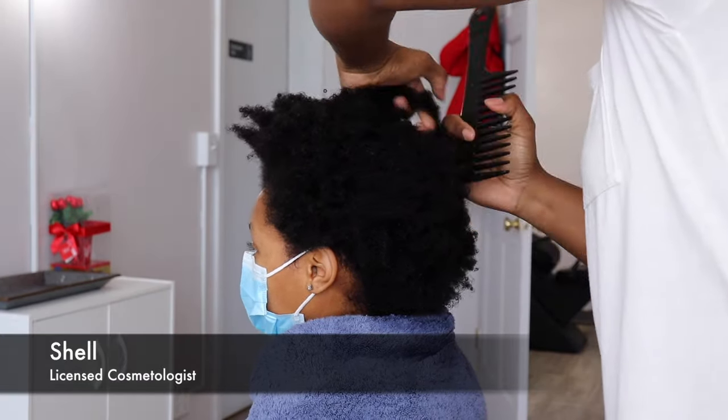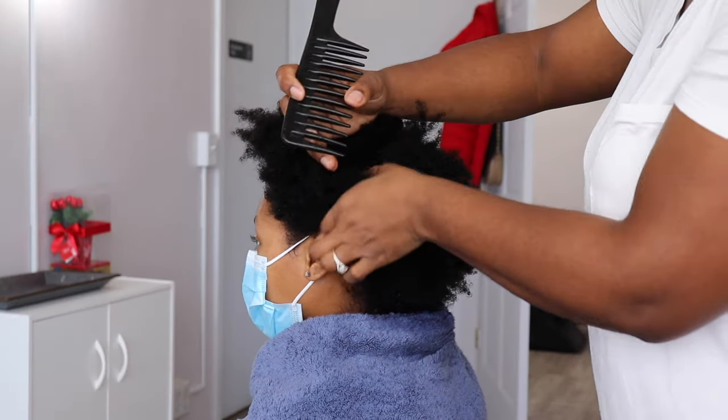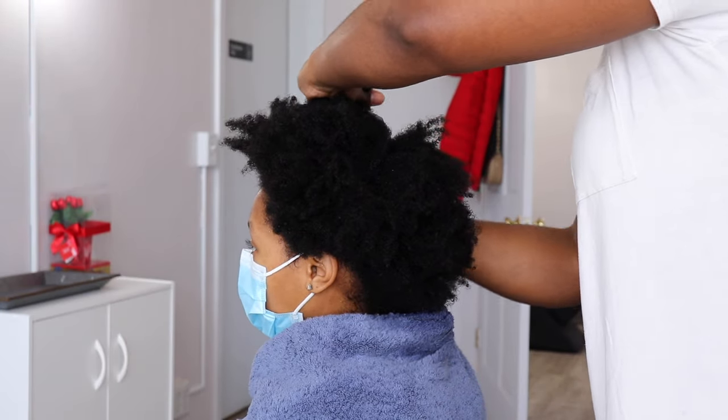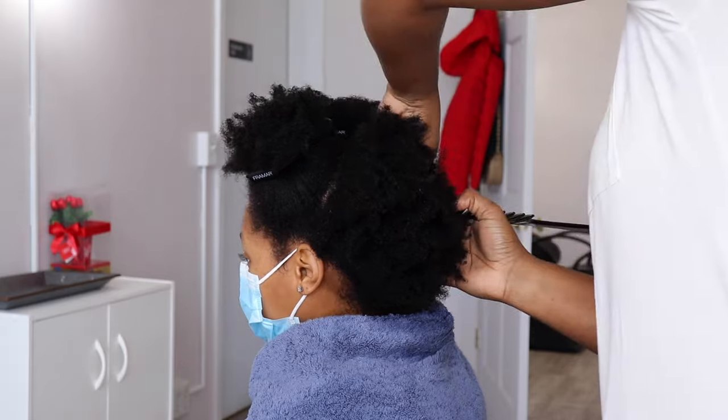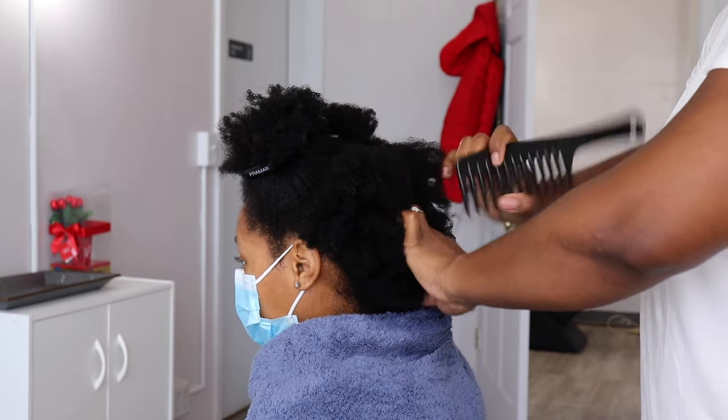My client has very dense, kinky textured hair. So we are going to press her out and get her bone straight without damaging it and only using one pass of heat — well, two passes because we're going to add curls. So what I'm doing first is sectioning her hair off.